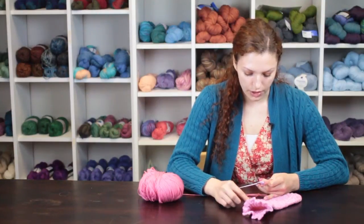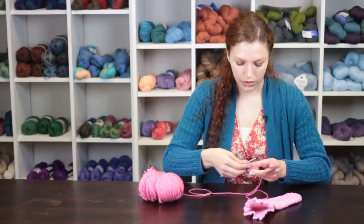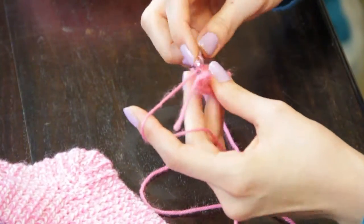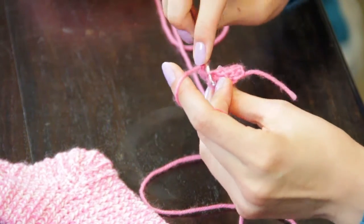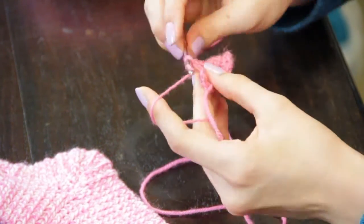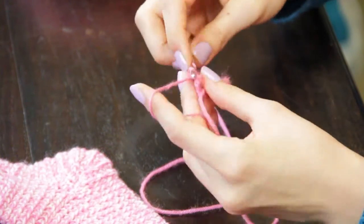The way that I worked this ribbed heel was through the use of single crochet through the back post stitches, going into the back of my next stitch across the entire row.